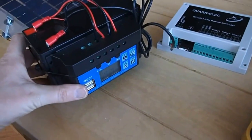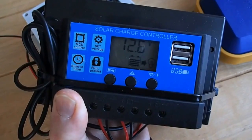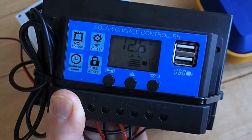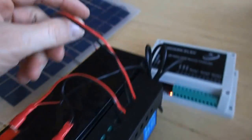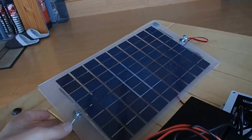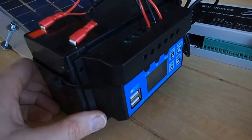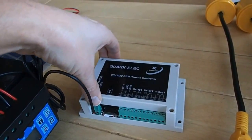Strapped onto the side of it — turn it over so you can see — we've got the solar charge regulator. And then that's the 10W solar panel going in to the little charge controller, into the battery. And that's powering our controller.